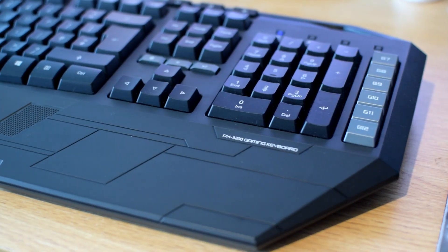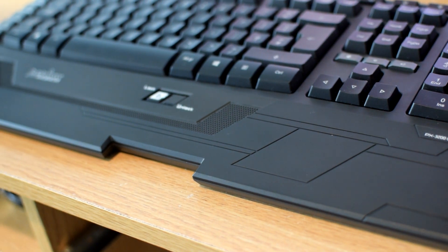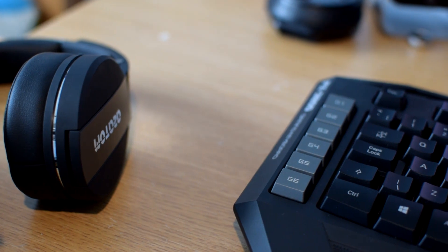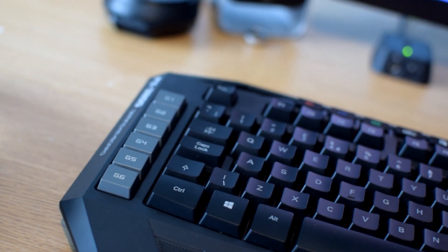The keyboard itself is really good — the way it's designed and the way it looks is amazing. It has 12 macro keys, and that is why the keyboard is so big. It is larger than a normal full-size keyboard purely because of those macro keys. It's a membrane keyboard, so it's not mechanical. If you want a mechanical keyboard from Perix, I'll leave a link in the description.